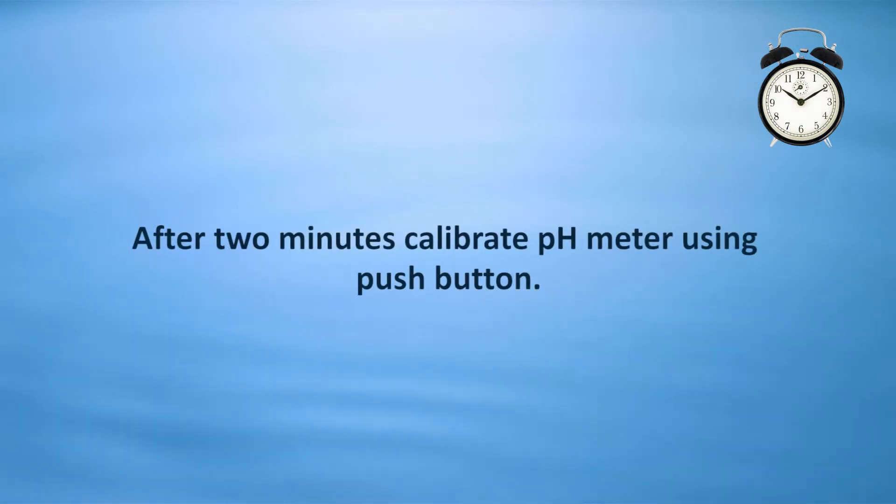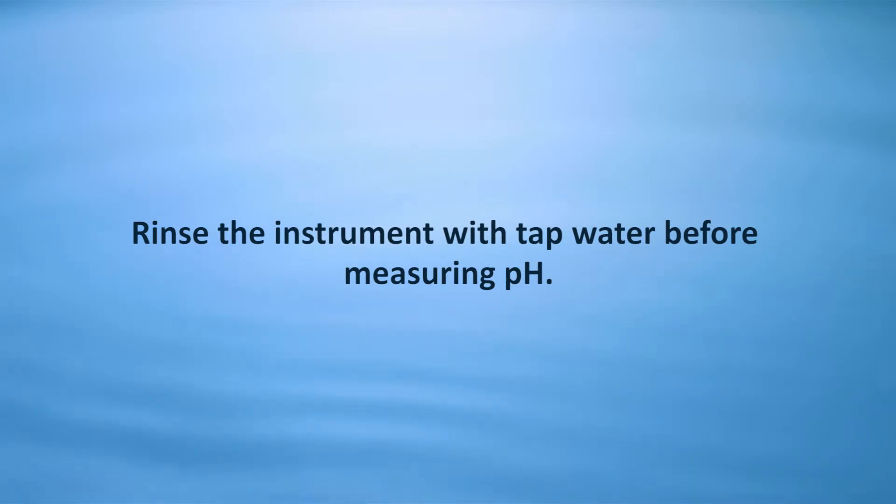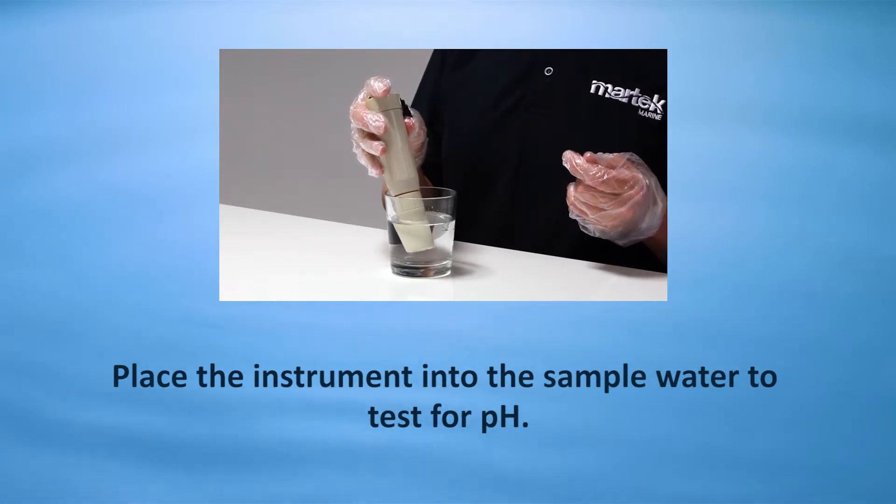After two minutes, calibrate the pH meter using the push button. Rinse the instrument with tap water before measuring pH, then place the instrument into the sample water to test for pH.